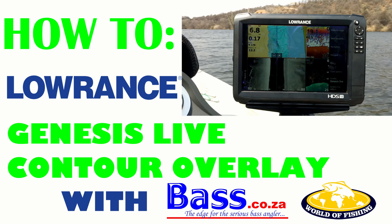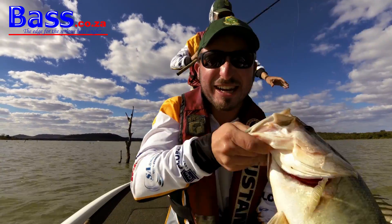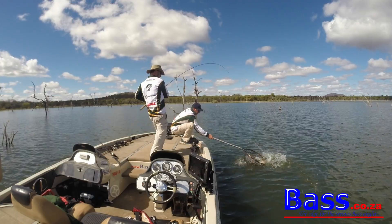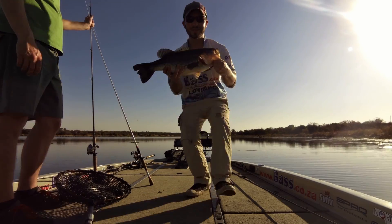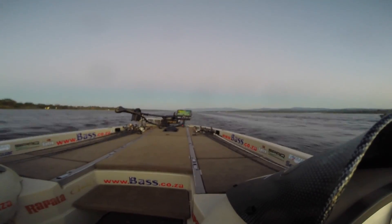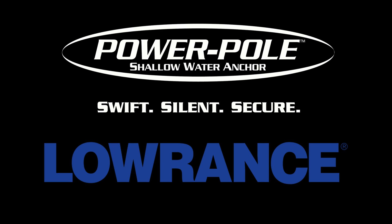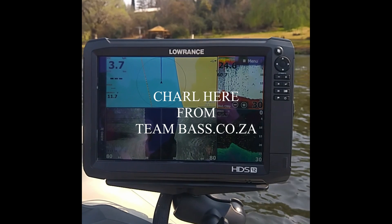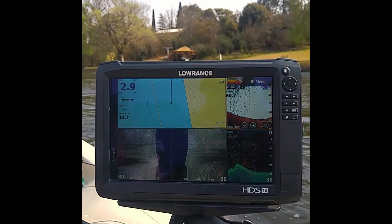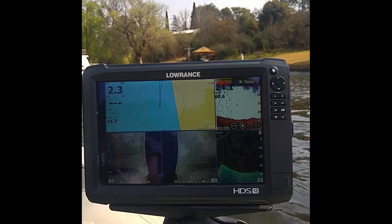How to Lorentz Genesis Live Contour Overlay. From team Bastards C.Za Wilder Fishing, part of team Lorentz, PowerPole, Create Energy and Royal Batteries.